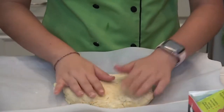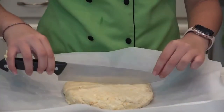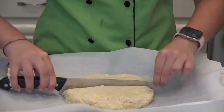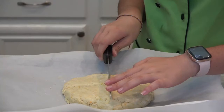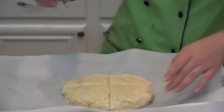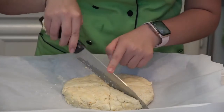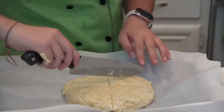After you've got your disc, take your knife and cut it in half, then in half again. Now you have four pieces, and we're gonna make eight, so cut right across the middle and then right across the middle again.